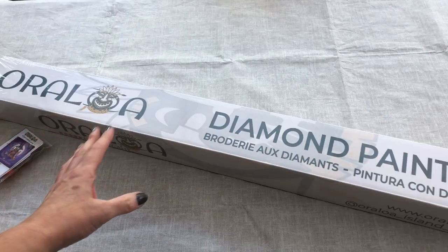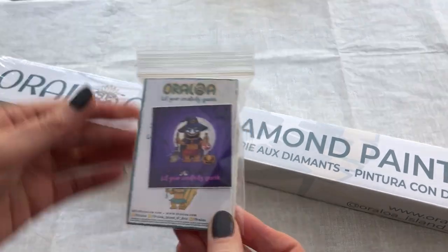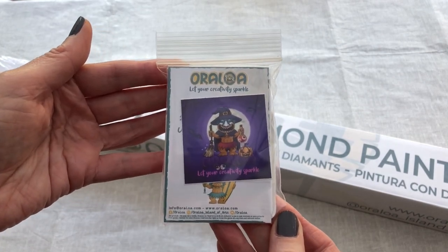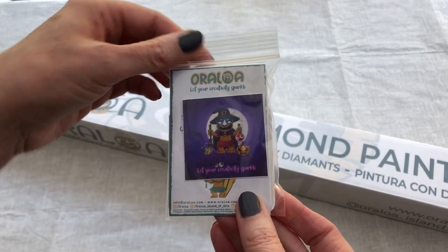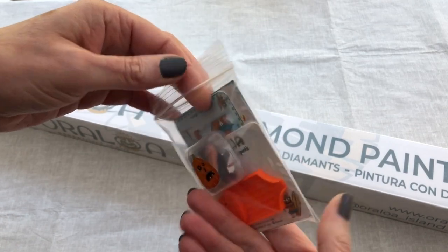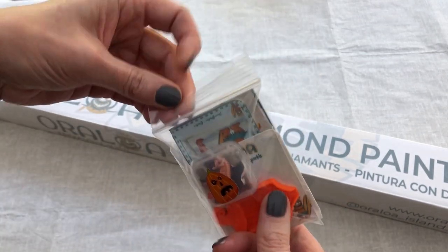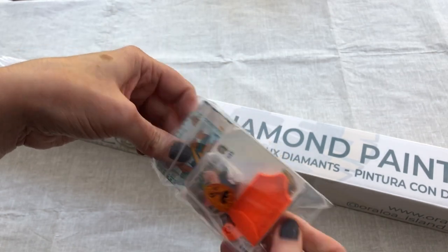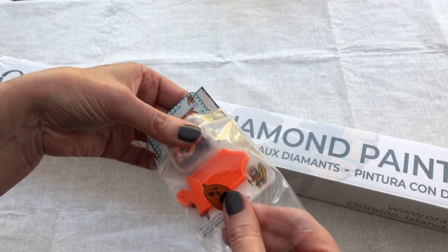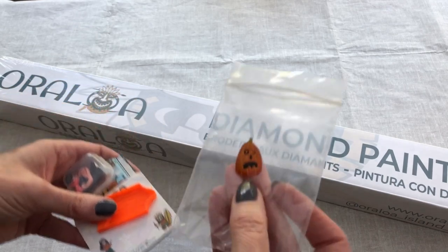Inside the box we have the diamond painting kit and something else fell out here. This looks like a little free gift from Oraloa. It says, 'Let your creativity sparkle.' How lovely. It is October, so we've got a pumpkin. The sticker is on the bag - a little funny pumpkin.